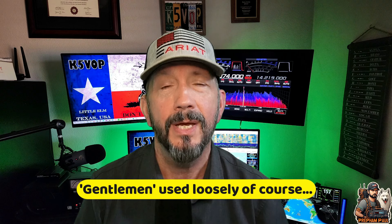Dan over at HamGadgets.com was gracious enough to give the gentleman over at Coffee and Ham Radios one of these for one of their drawings on their streams a few weeks ago, and guess what guys? I was the winner. I just got lucky. Thank you.